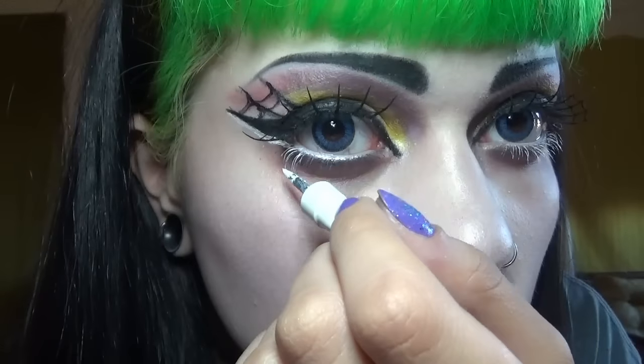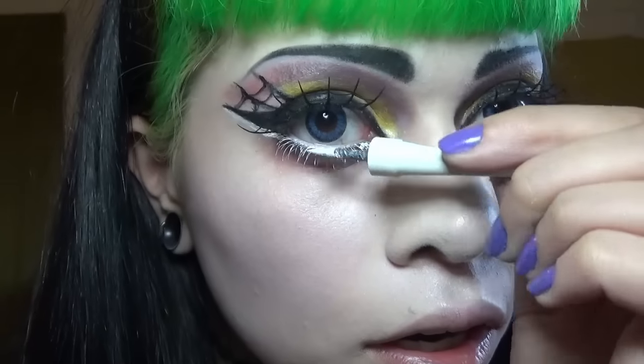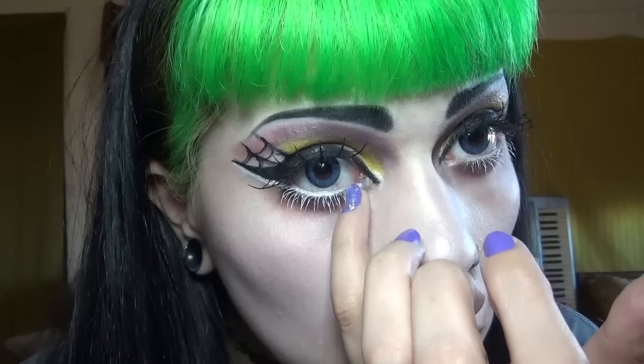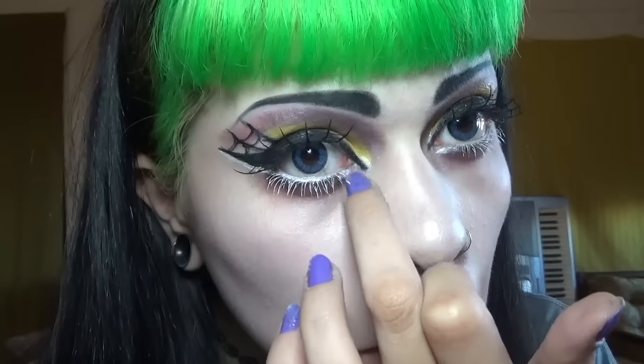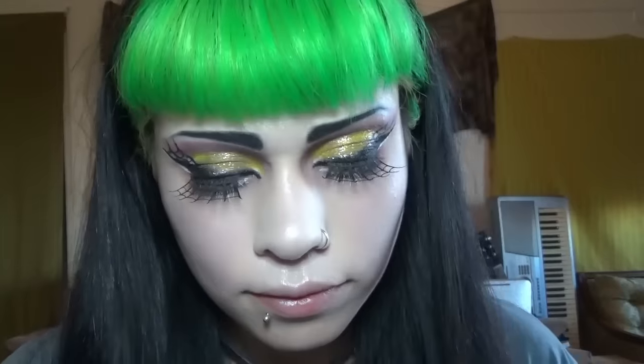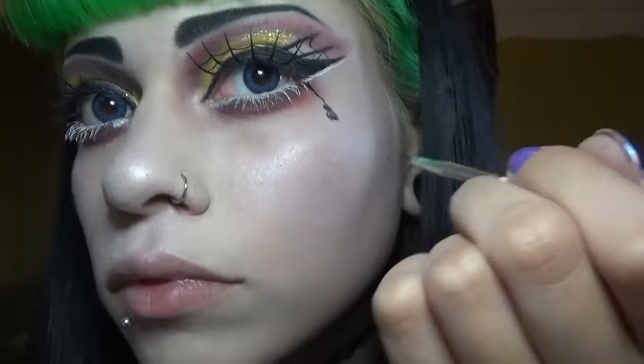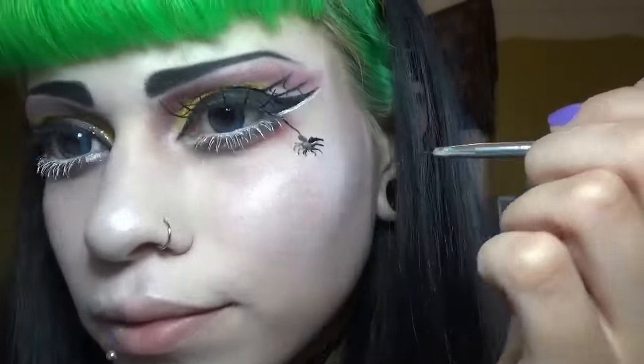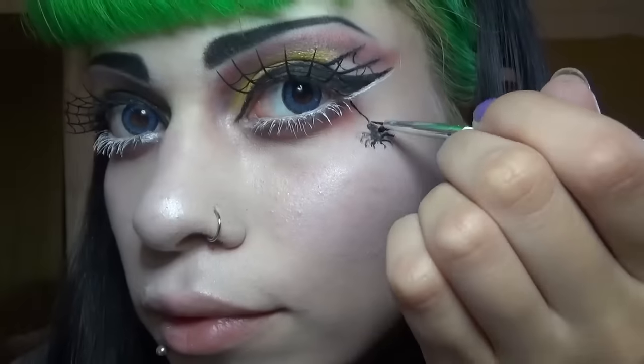And now I'm going to use Prestige white eyeliner to put on my bottom lashes. And now I'm just adding a little spider detail. Now I'm just lining my lips with a crayon liner, and using Immortal by Baby Bat Beauty to fill them in.